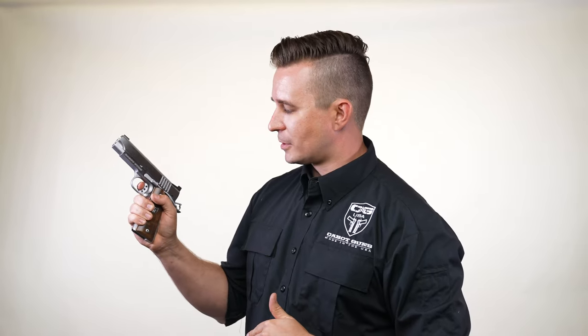So when you pick up a Cabot, it's like every single trigger feels almost identical. So you're going to just get your finger on that nice pad and wait for the sound. It's like glass breaking.